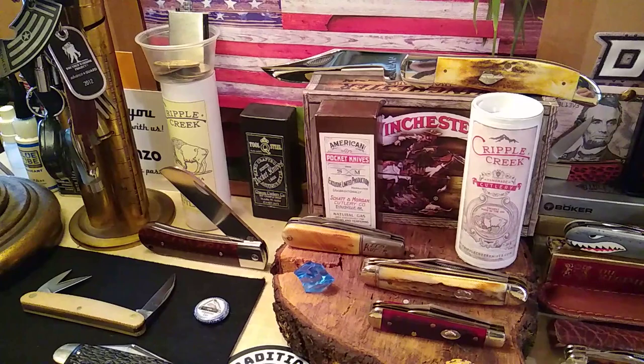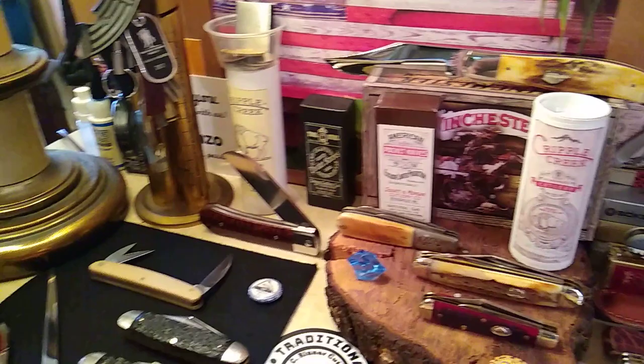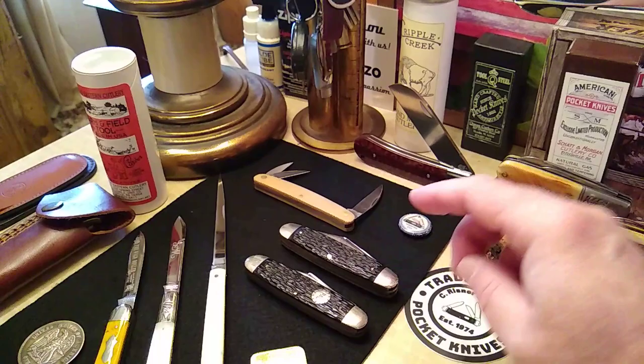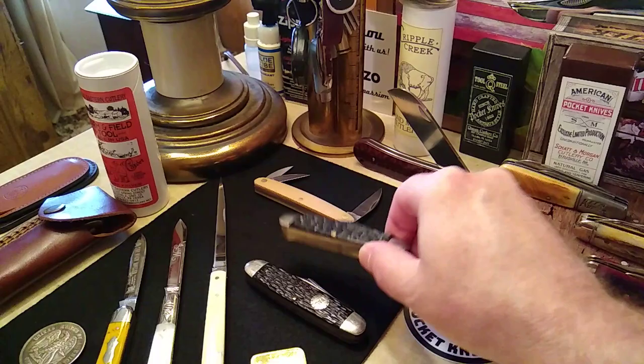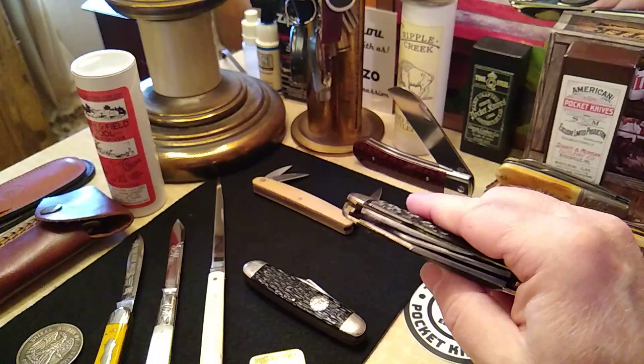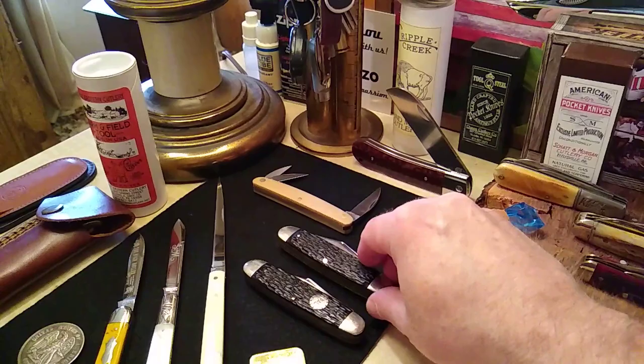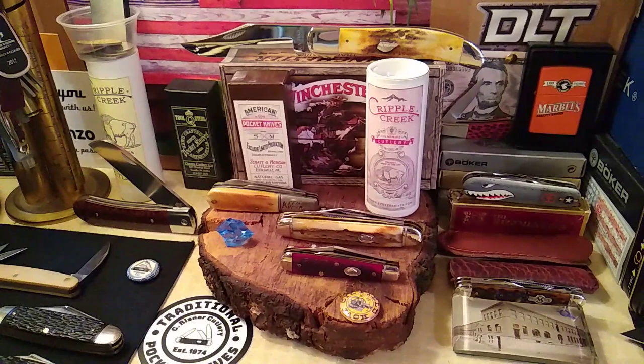I threw a Keen Cutter Barlow where the Shatten Morgan Barlow was. Over here, this is another Pale knife I showed you guys yesterday — just a jack with a baseball shield. This one is right around the same period; it's a Pale but it has no shield and it's a three-blade cattle knife. I'll probably be showing those real quick because I like to do the vintage.